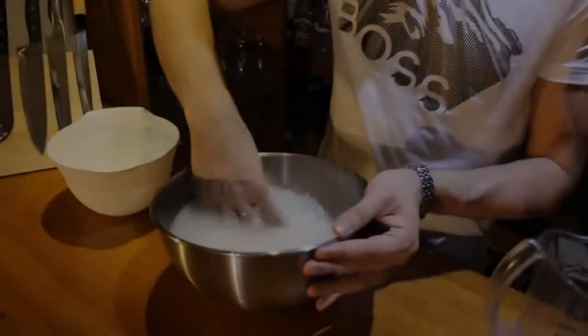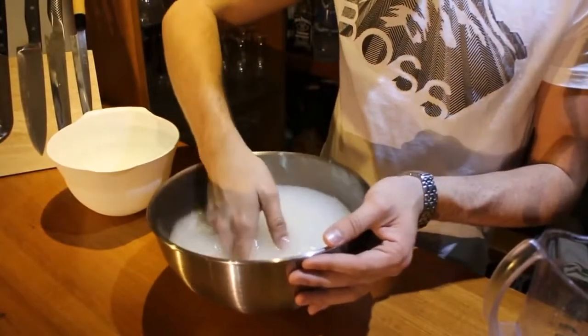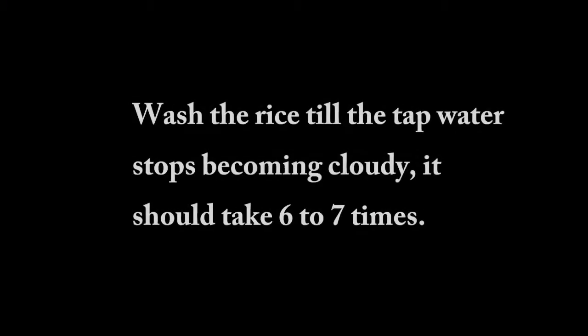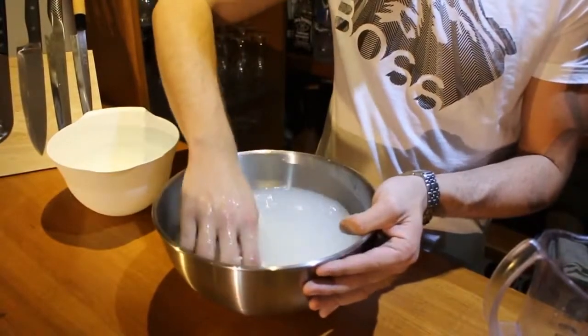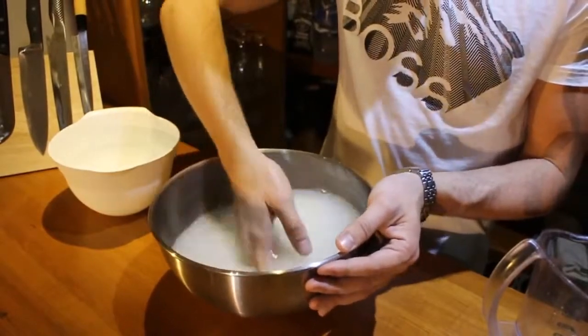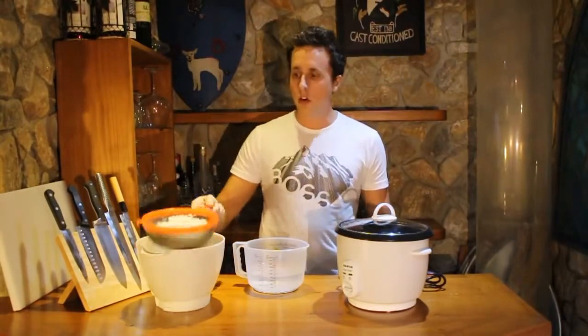Key to good sushi is good sushi rice, so you really want to take your time washing the rice. Don't rush this step. Soft, slow movements, making sure the rice loses its starch evenly. I've finished washing the rice until the water ran completely clear and I've drained it off in a sieve.